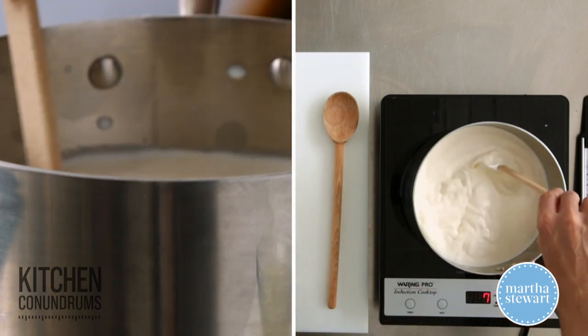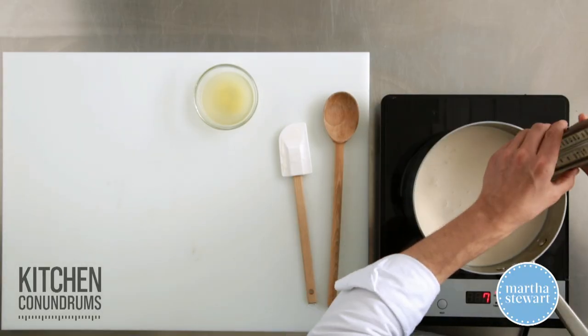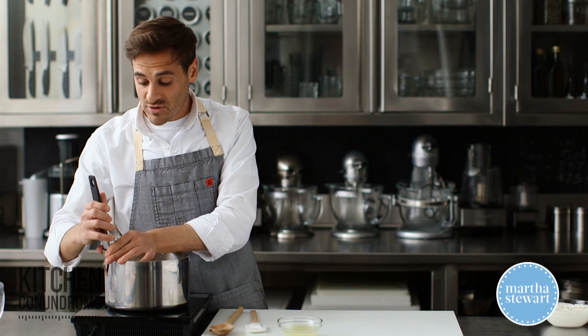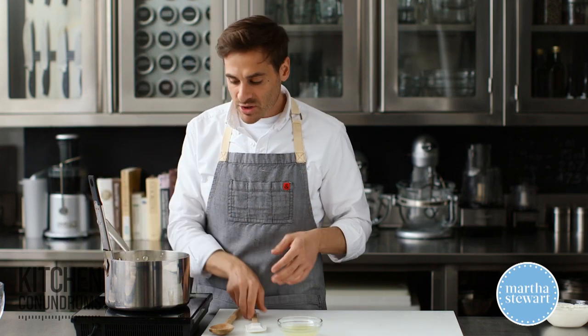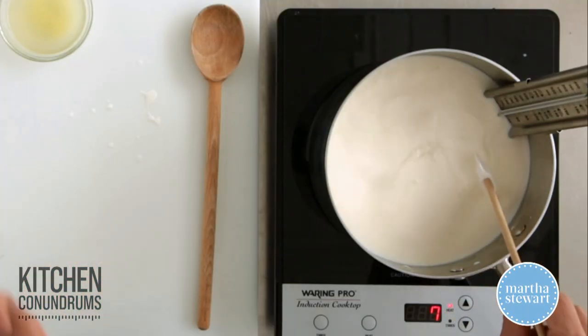Stir this together, and you need to bring this mixture up to 195 degrees. If you have one of these candy thermometers — used for making caramel or other things — you can use that. You want this to come slowly to 195 degrees; you don't want it to come up to a rapid boil. So monitor it, stir it every once in a while. It should take about 15 minutes on medium-high heat.